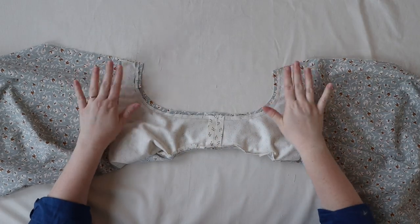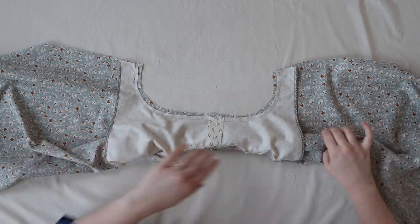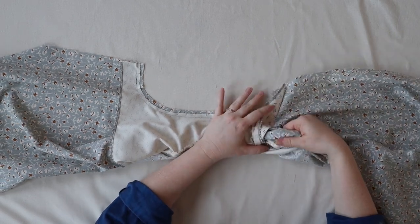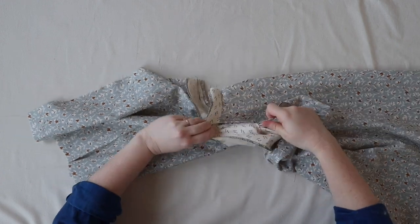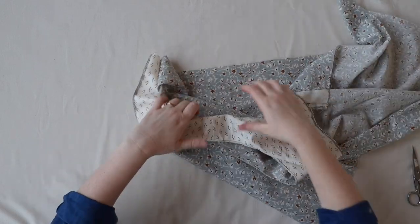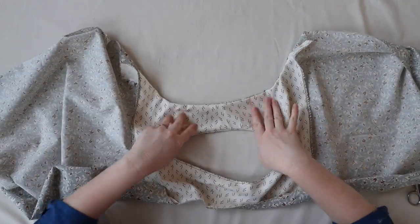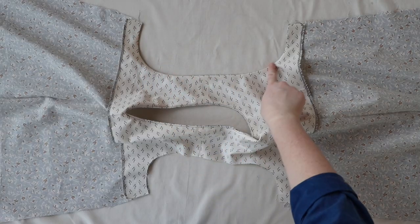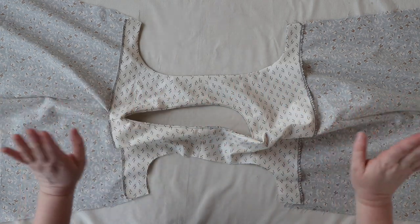Now that our armhole is all graded and clipped, we can do a little bit of magic. We are going to turn everything right side out. Grasp between your lining or facing and the shell — you'll feel that little rolled-up bit from before. Just pull that out and you will reveal a totally clean finished armhole that you can now press to your liking. Once pressed, we can work on repeating all of those steps on our second armhole.